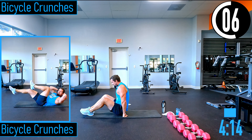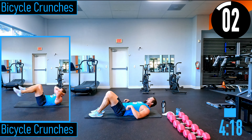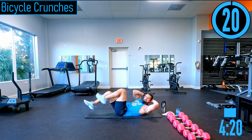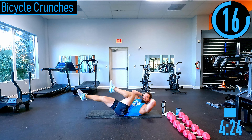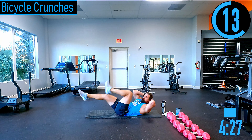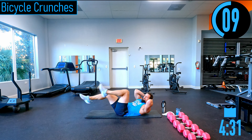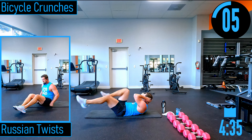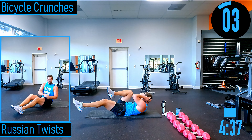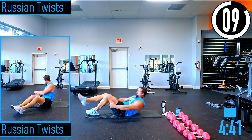On our backs for bicycle crunches — hands behind the head, alternating opposite knee to elbow. Feeling that bagel and protein shake I had earlier — feels like concrete at this point. Basically, don't eat before your workout, but the guy was really hungry.